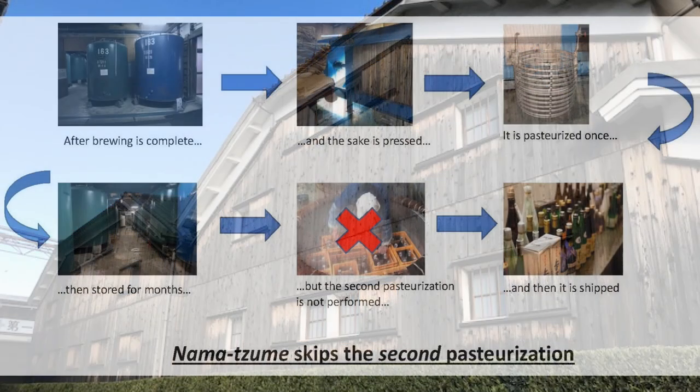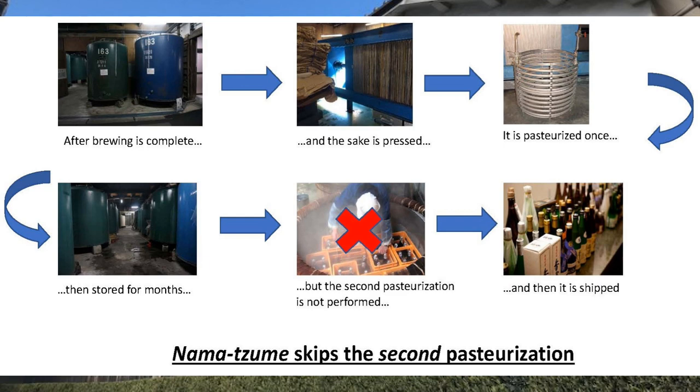Alternatively, they can skip the second of the two pasteurizations. In other words, the sake will be pasteurized once on the way to the storage tank, and then when it goes from the storage tank to the bottle, they'll skip that second pasteurization — just being extra careful to make sure that the sake is not exposed to open air so that no lactic bacteria can fall in. When they skip the second of the two pasteurizations, that's known as Namazume, or 'bottled without pasteurization.'